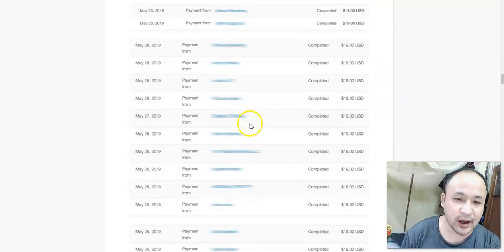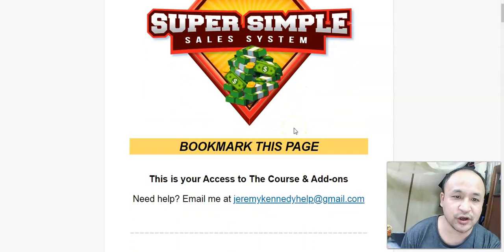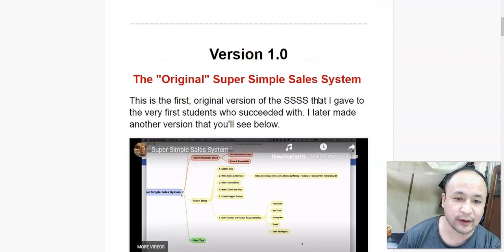Let me show you the inside of this Super Simple Sales System. This is the members area — this is what you're going to get when you purchase it. What I love about this product is that you can contact Jeremy Kennedy; you can email him for any issues or questions that you have.